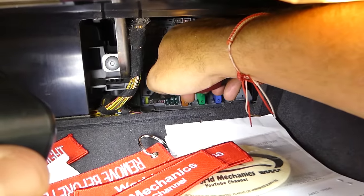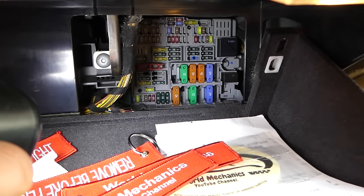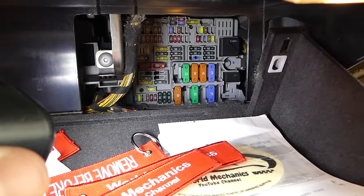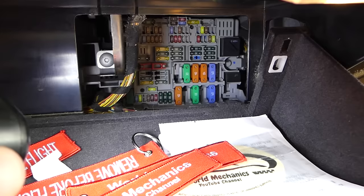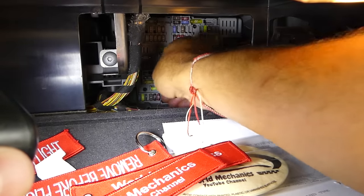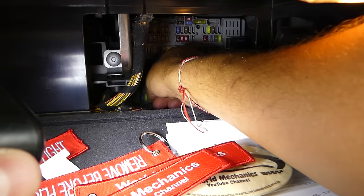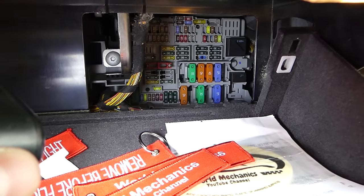If you pull it out, install a new one, and that new one burns again, what you have to do — you can see this one is burned — you will have to disconnect the battery and do it at least 30 minutes before you replace the fuse. After that, replace the fuse and connect your battery. Once the fuse is replaced, your fuse will stop burning. That's a common problem on these BMWs.